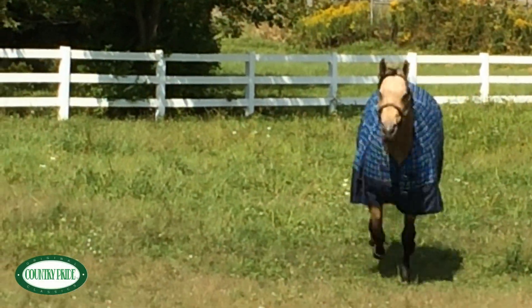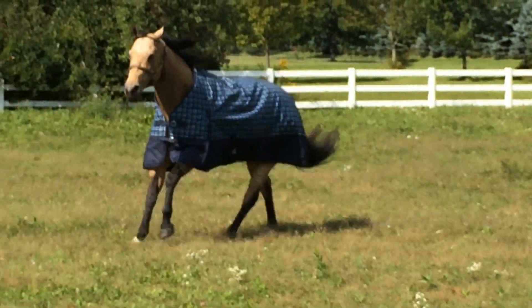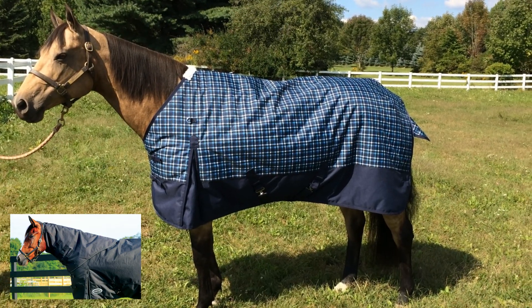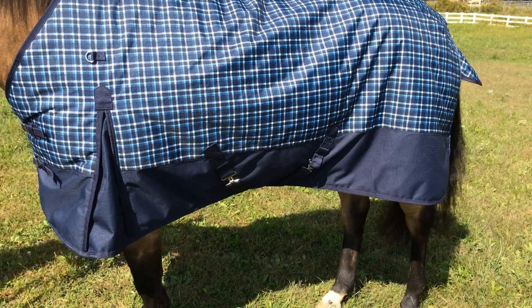The StormPro Heavyweight Turnout Blanket by Country Pride is an excellent choice for keeping your horse warm when the weather turns cold. Made with 1200 denier, heavy-duty, ripstop outer shell, 300 grams of high-loft polyfill insulation, and a nylon lining to keep your horse's hair smooth and shiny.